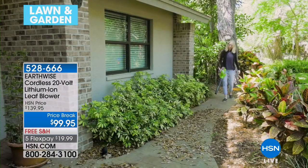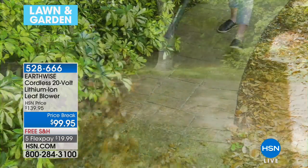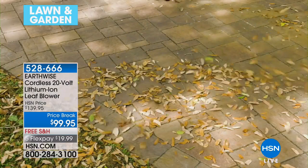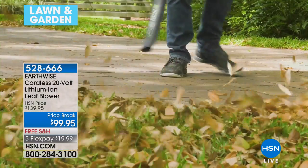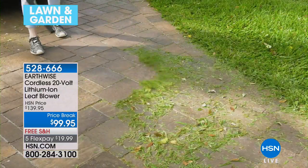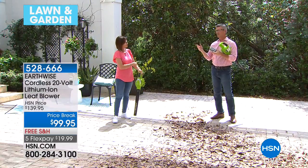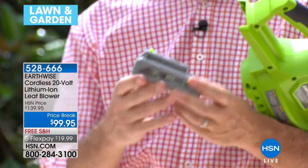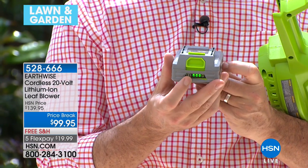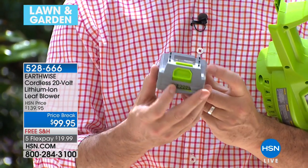The battery recharges just like your cell phone. You can recharge it in one hour. You just plug it in on a little charger — on your counter, in the kitchen, wherever. Give it an hour and you're going to have a full charge. There's a button on there so you can see exactly how much charge you have left. A full charge shows a full four bars.